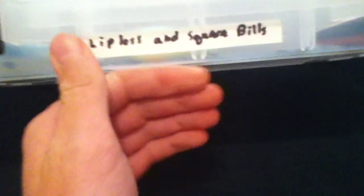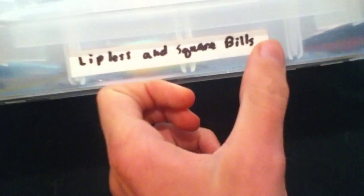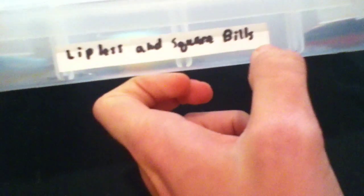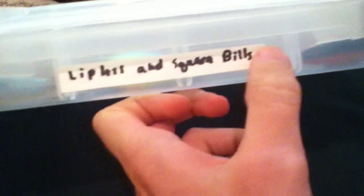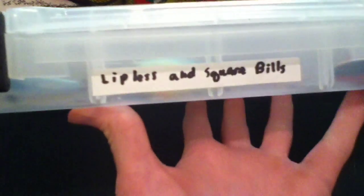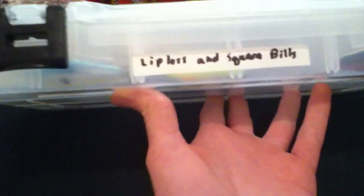If you ever want to change the label, the easiest way to get it off is to run a hairdryer on hot over it for a little while, then use a pocket knife to pull up the edge and it should come off smoothly, because the heat loosens the adhesive. Then you can change it or leave it. And that's my tackle tip of the day.